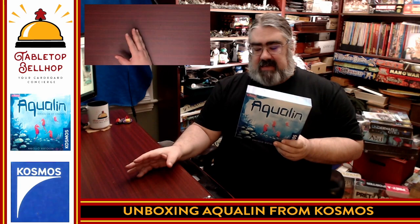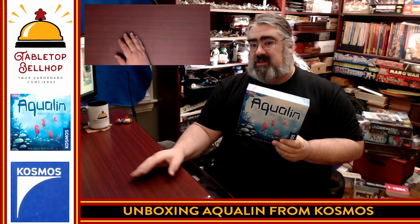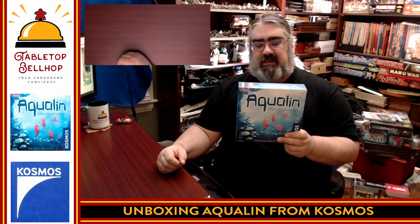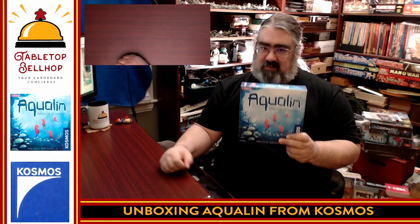I've heard this is fantastic — it's rated really high on the strategy level, where you're trying to plan your moves ahead. I'm expecting a chess-like experience from Aqualine from Cosmos Games.